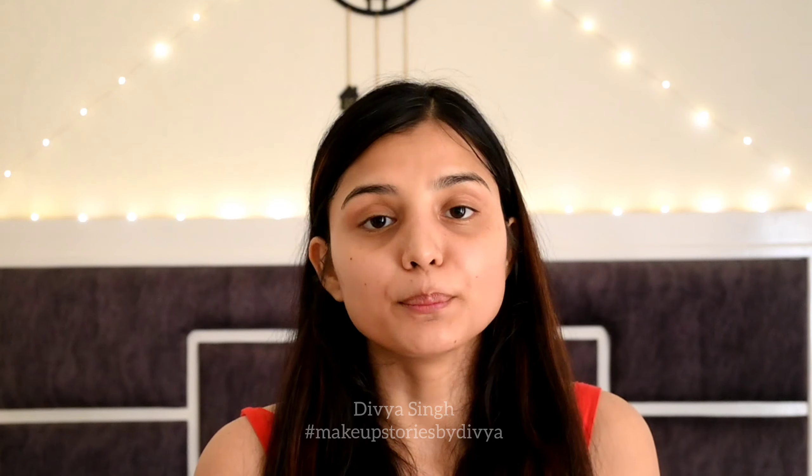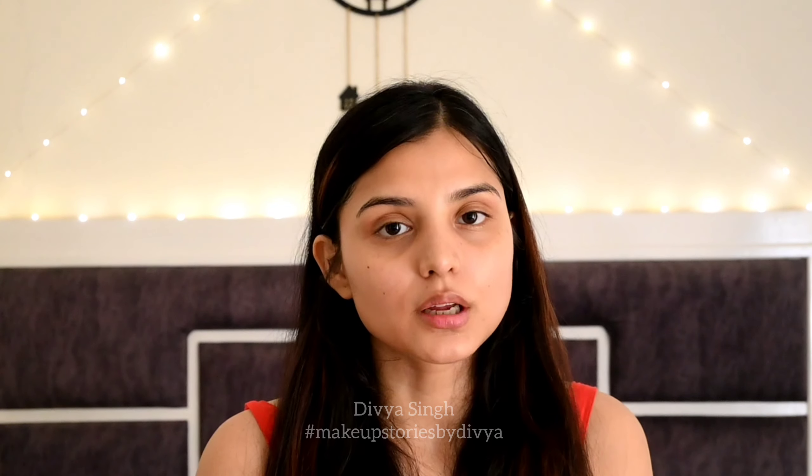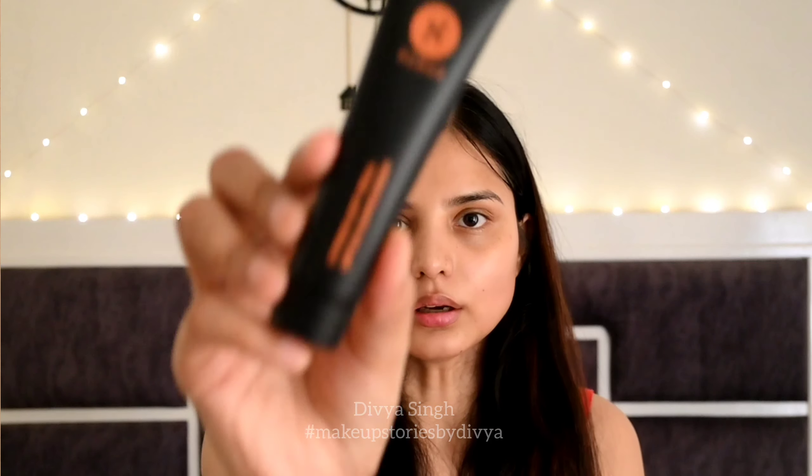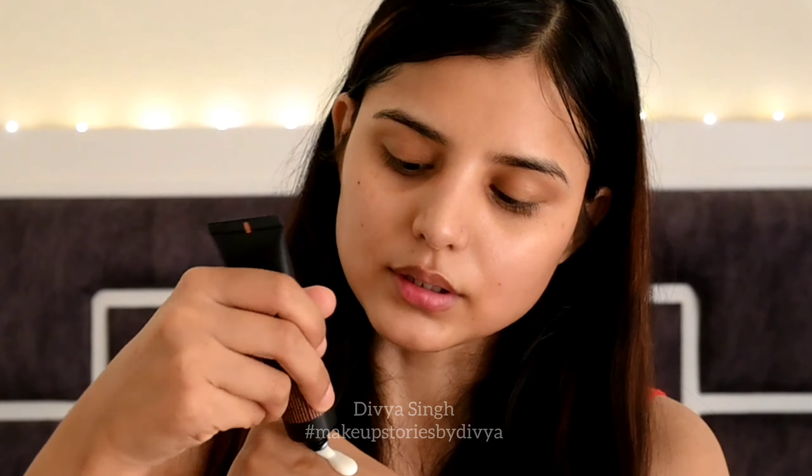First of all, I will put on a sunscreen, which is a must. Here I am taking Citrus Got Real SPF 30 Sunscreen. It is very lightweight and has a liquid consistency. It will not have a heavy feel, and I will blend it properly on your face so that we can get protection from UV rays.